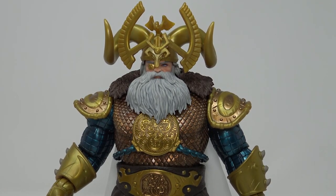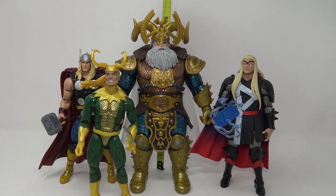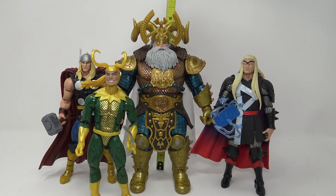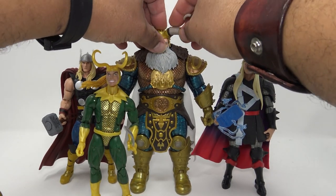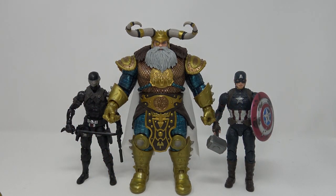Pulling up the family for a portrait — you can see he towers over our previous versions of Thor and of course Loki. Giving him a quick height measurement: with this particular headpiece on, this Odin stands at about nine and one-eighth inches tall — so he's a big boy with that helmet on. Taking this one off and putting the other helmet on — just for a more normal measurement, without the really tall helmet, he comes in at just about eight and a quarter inches at the top of the helmet, not including the horns.